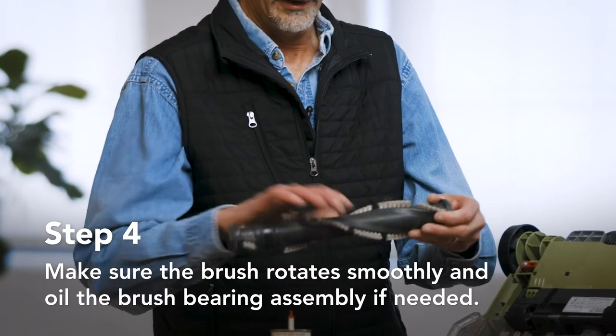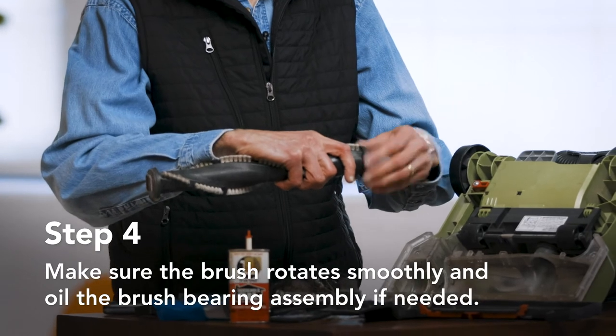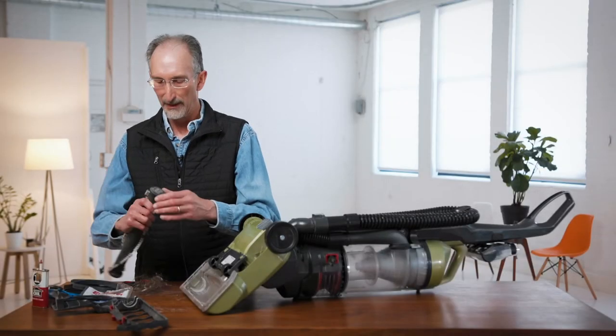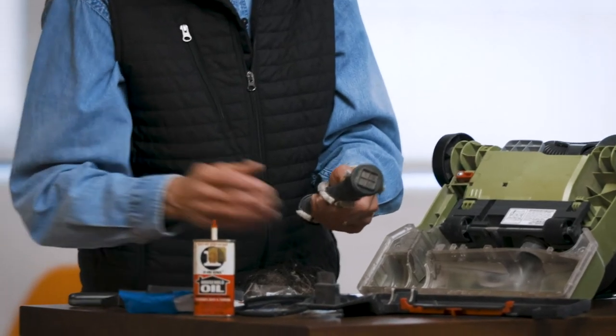The other thing to check — which is why I have the oil here — is to make sure this brush assembly rotates nicely. You want to make sure that the bearings are still rotating well. Sometimes you'll have to remove some string or hair from that assembly, and then you may want to use a little bit of oil to make sure it's lubricated.